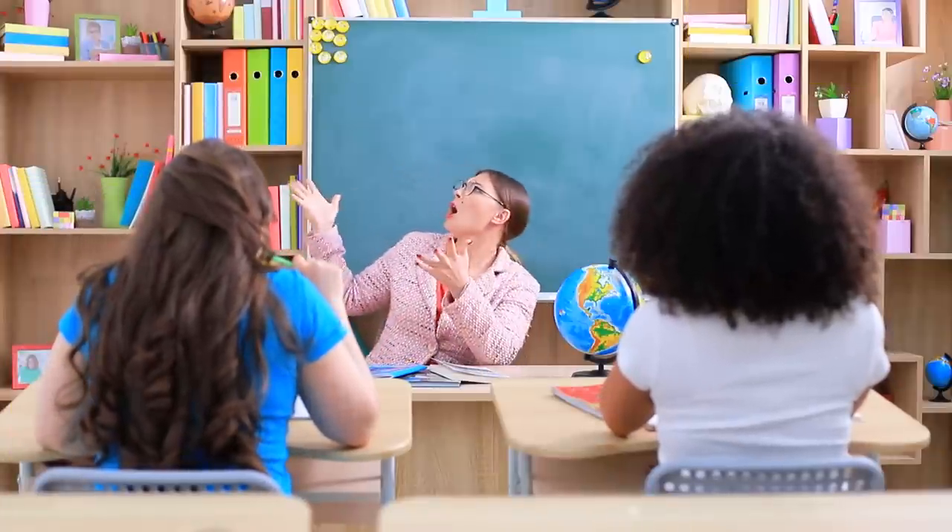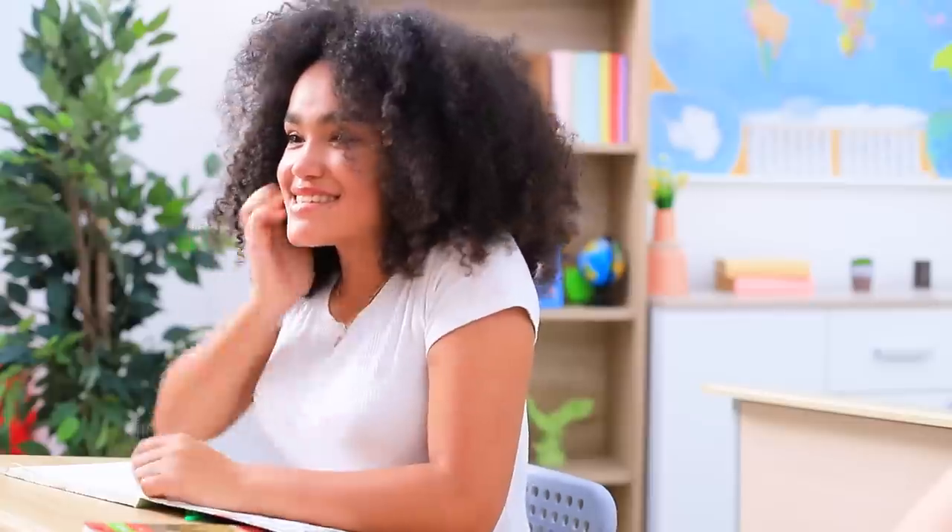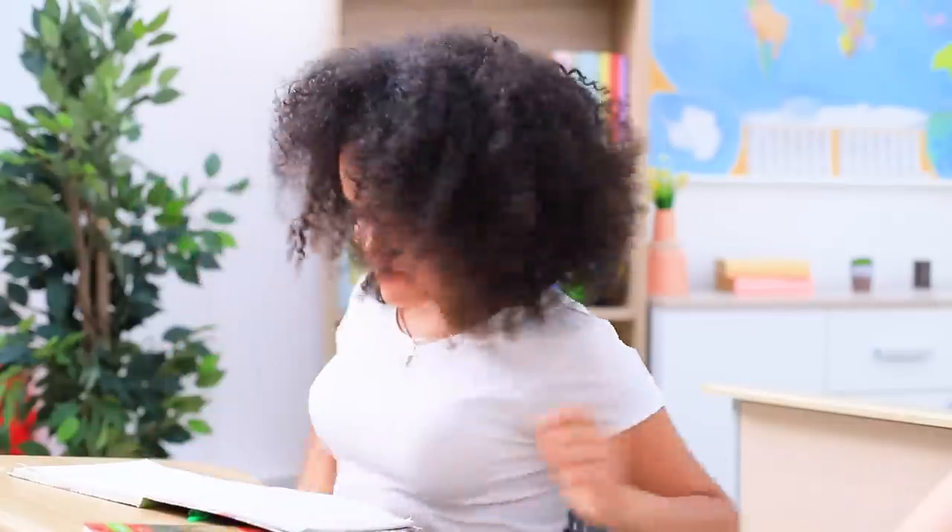Miss Smith is really hitting her educational stride! I'm so interested in what she has to say that I've chewed through half my pen! But Jessica has a way to help me out: sweet candy pens!